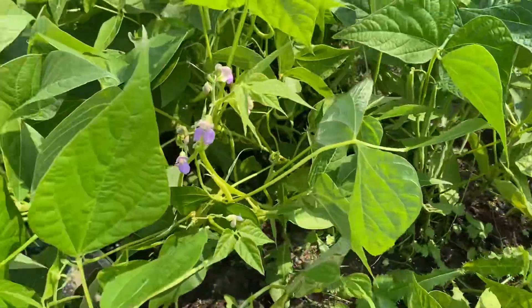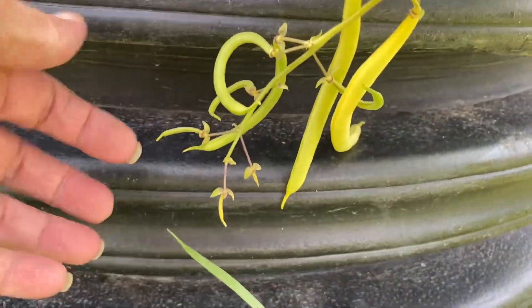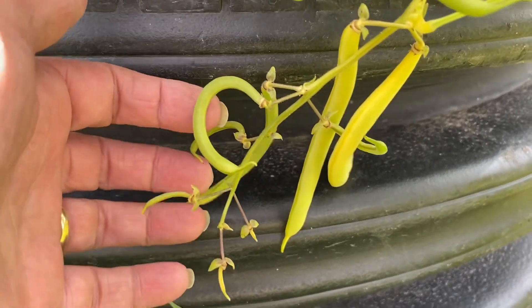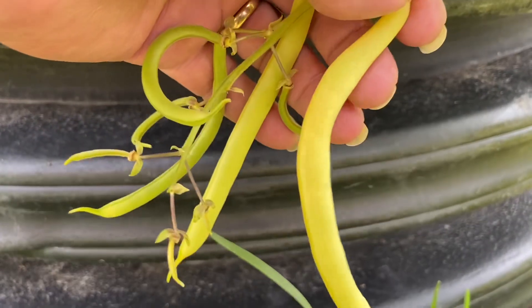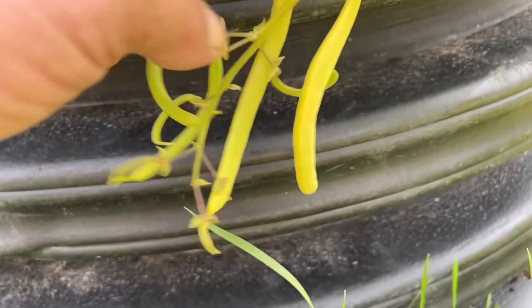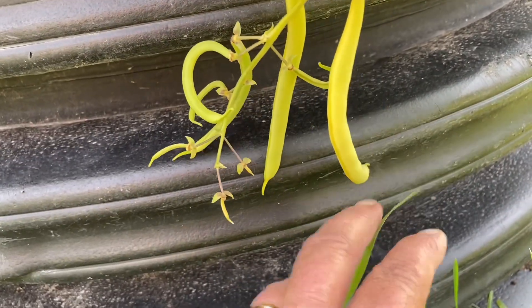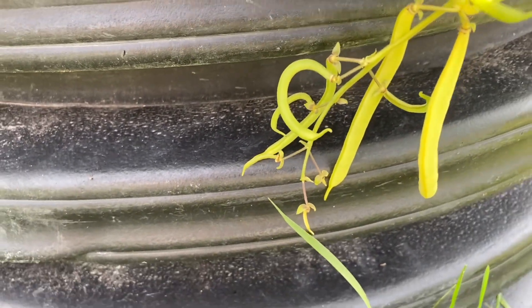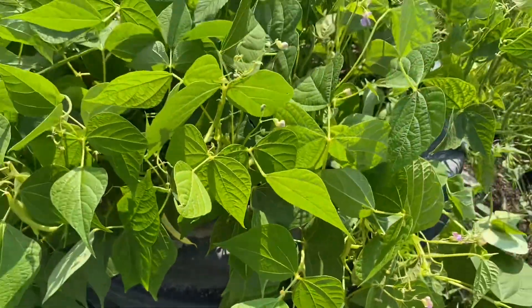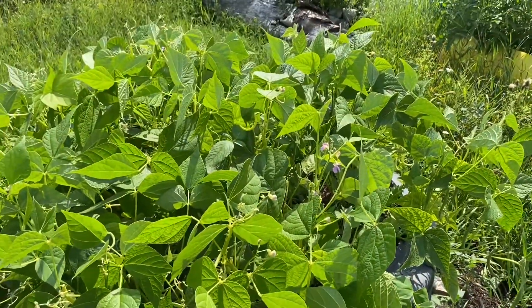So I am going to harvest. As you can see here, we have different stages of beans. None of these — well, maybe that one I would pick. Just the one. That one will be ready in a couple of days and then it just keeps going and going. And these are bush beans, in case you're wondering.